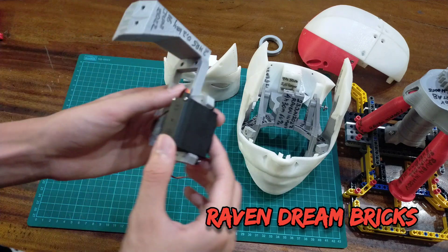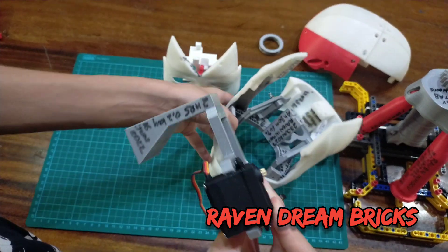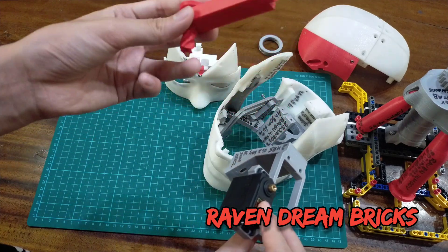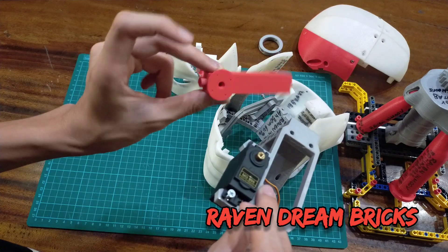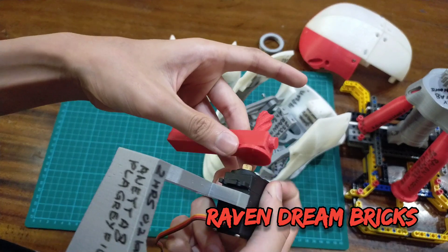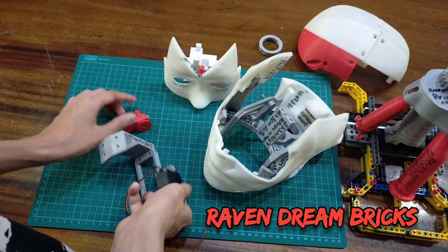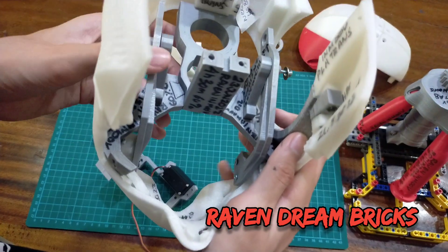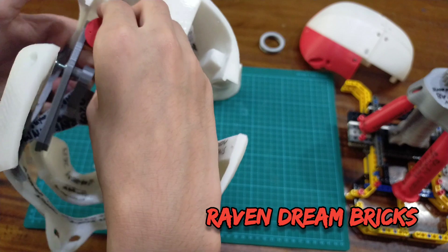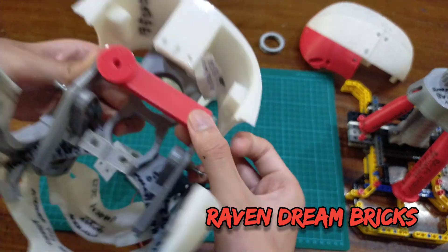This is the servo holder — the servo cradle. This servo will go to this piston, or actuator. The piston will go like that; there's a little white gear thing that moves this part, and this part will move the jaw up and down. This part goes into the back hole of the jaw holder.